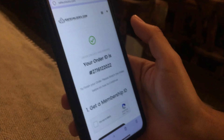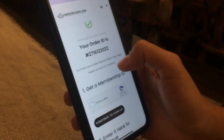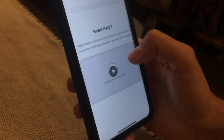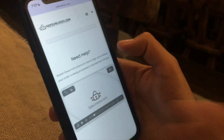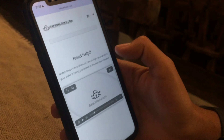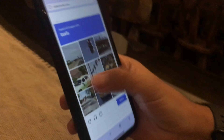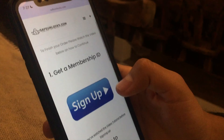After that you're gonna land on an order ID page, and we need to get a membership ID to activate this order. Before you do anything, please scroll down to where it says the tutorial and watch the full tutorial — it's only 58 seconds and really worth watching. After that, go to get membership ID, then click on continue to sign up and complete the sign up process.